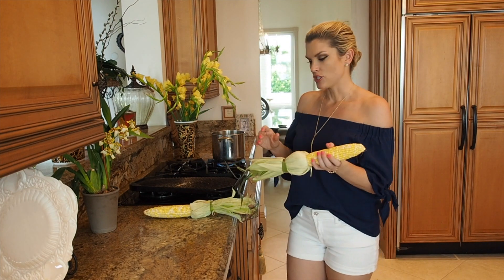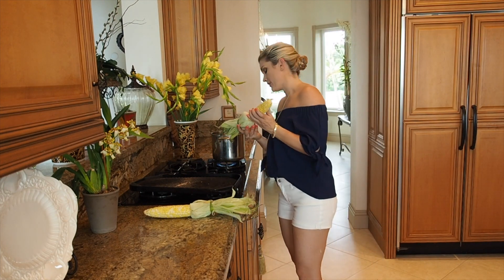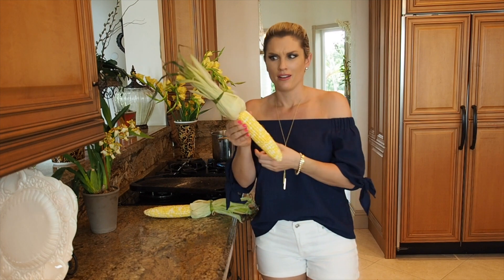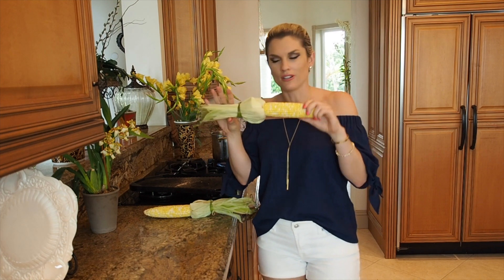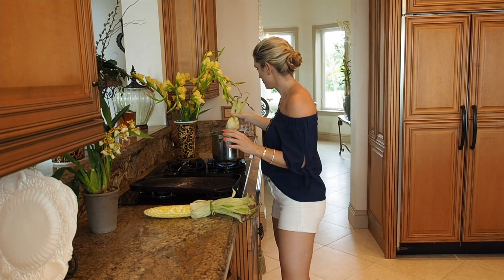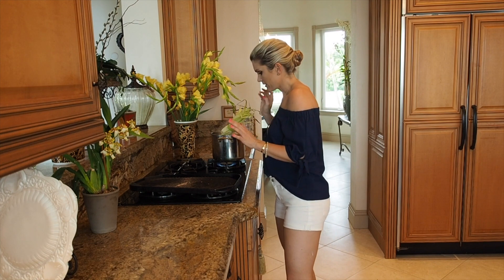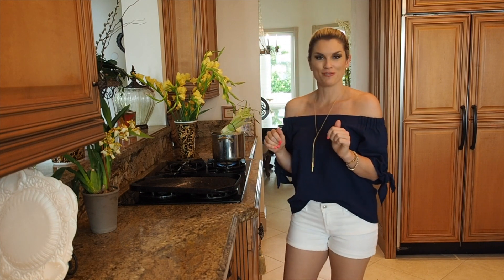It's very simple. I have a pot of boiling water here that I'm just going to put my corn in. I like to keep the husk on — just kind of tie it up, it makes it look so much cuter and you have something to hold on to. In it goes into our pot of boiling water, just like that. We're going to let it cook for a few minutes.